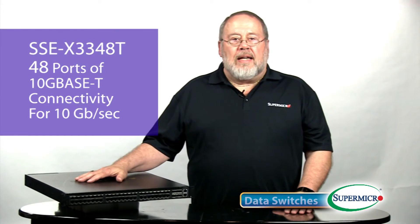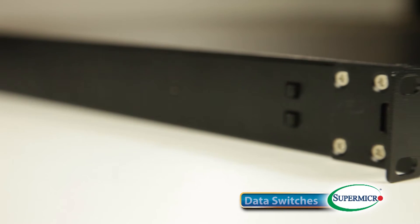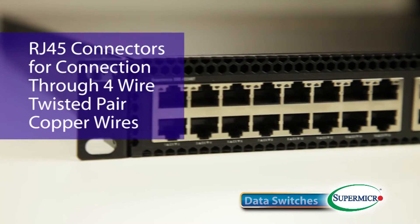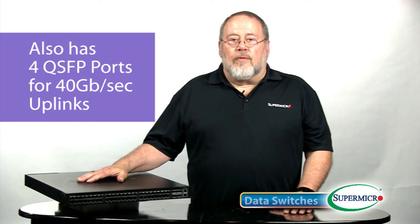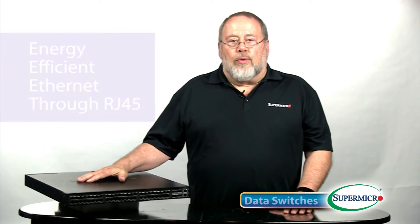Its companion, the SSE-X3348T, uses RJ45 connectors for 10Gbps connectivity through four-wire twisted pair copper wires. It also has four QSFP ports for 40Gbps uplinks, and in addition it offers energy-efficient Ethernet on the RJ45 connections.